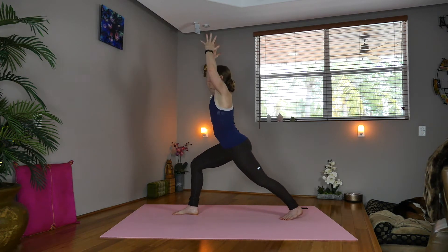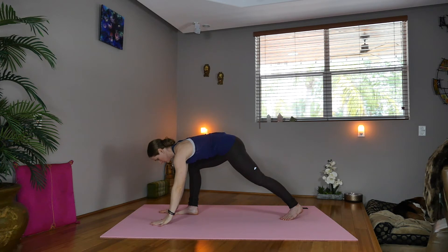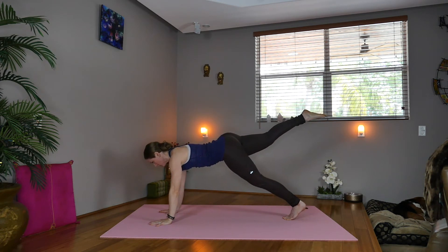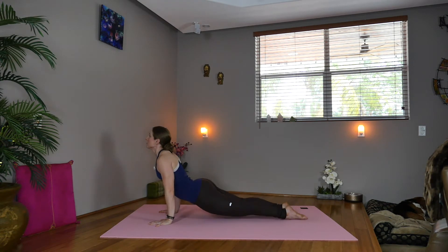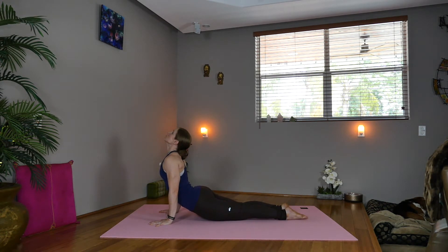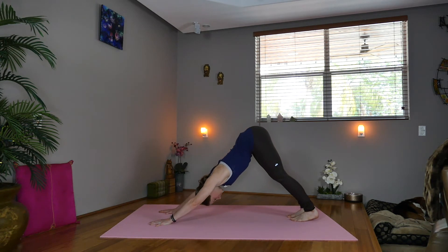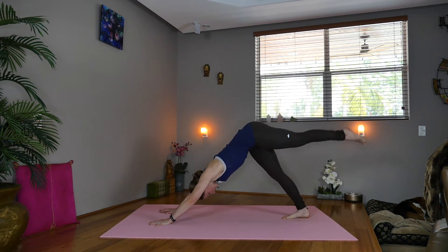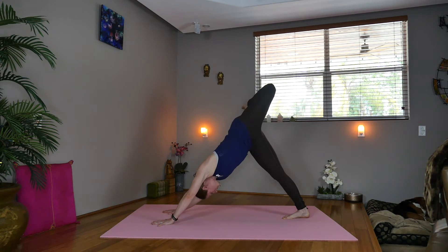Extend the arms up — warrior one, heart lifts. Inhale. Now exhale, hands down, step back with the right leg. Shift forward, elbows in — Chaturanga, upward facing dog. Exhale, downward facing dog. Step the right foot in. Inhale, lift the left leg, bend the knee, stack and open the hips. Rise up onto the right toes.